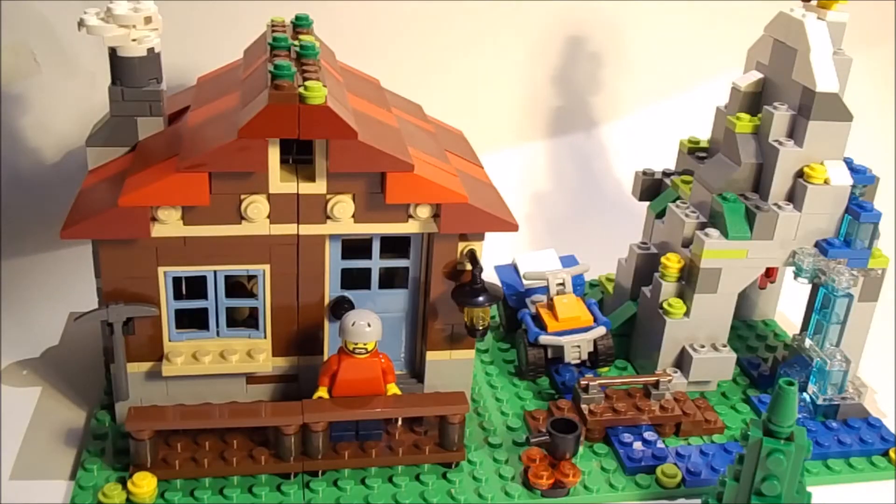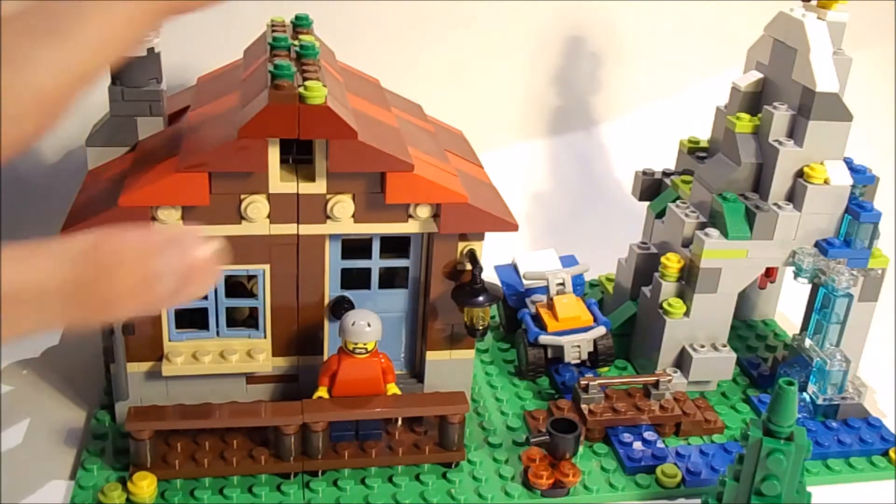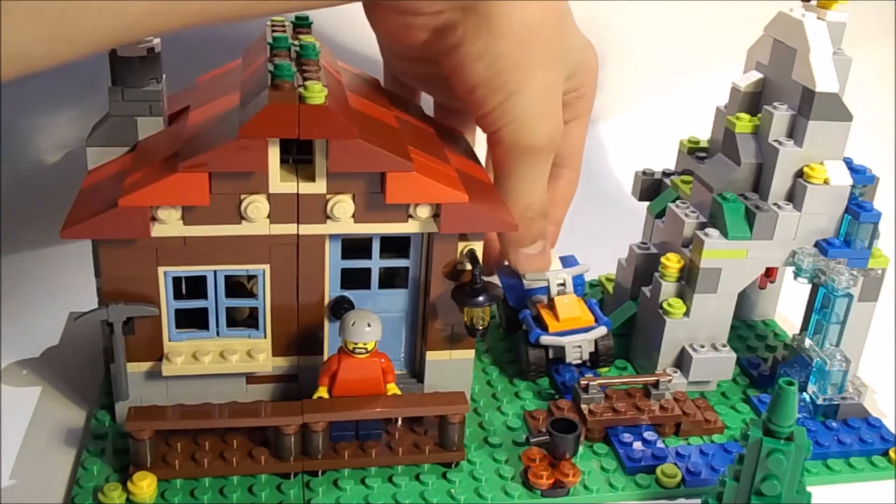Hello guys, this time I'm coming with another review and this time it is a LEGO Creator set - the Mountain Hut, set number 31025, recommended for ages 8 to 12. It's a great set and not too pricey. We're going to take a look at all the parts of this set including the house,